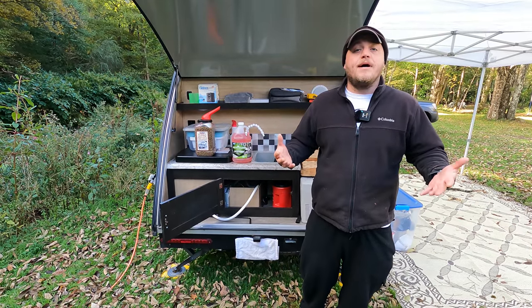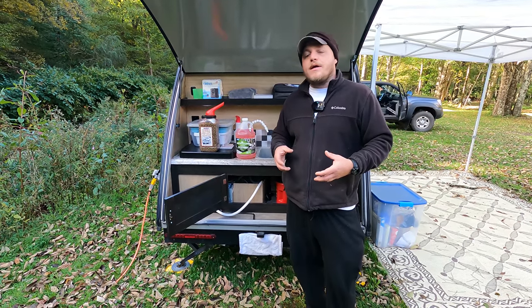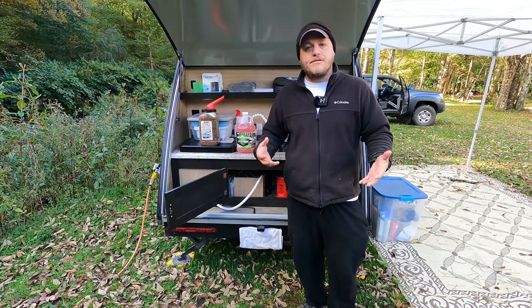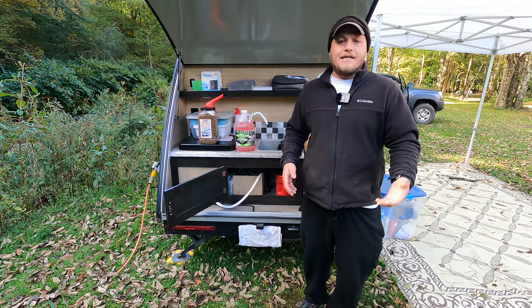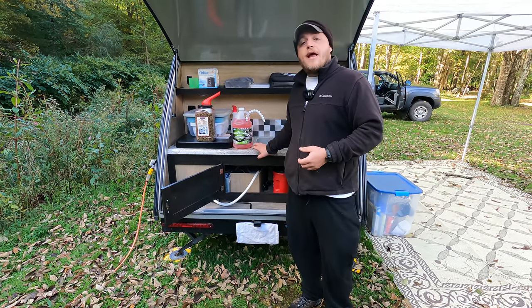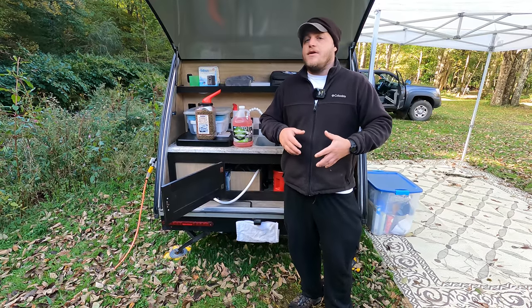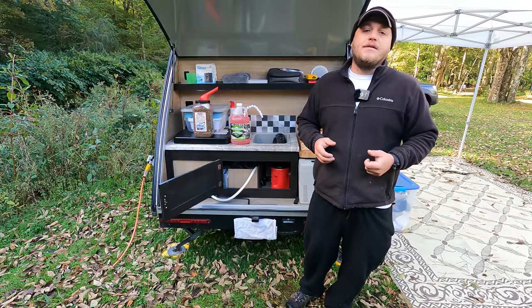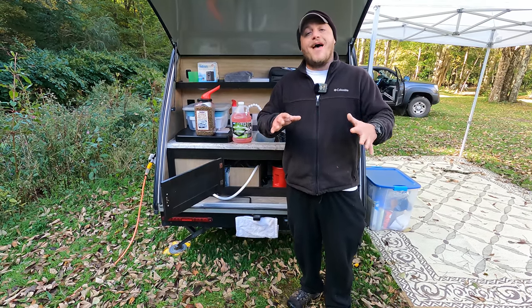When we're talking about winterizing a trailer, what we're talking about is water's ability to freeze, expand, and burst. It'll break the pipes, the plastic fittings, your faucet — it can cause a huge amount of damage. So if you live in an area where your trailer is going to undergo freezing temperatures, this winterizing process is what we do to prevent that bursting.